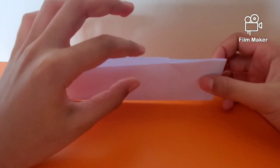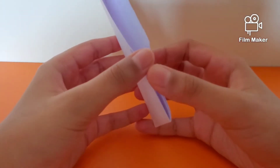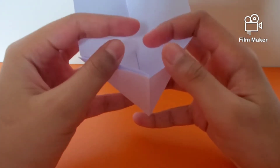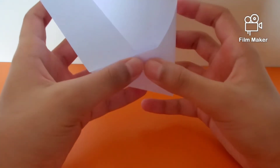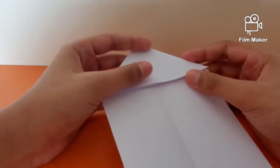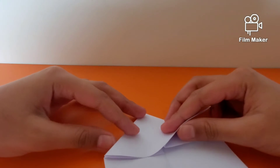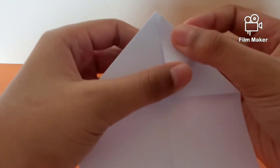Now if you take a close look, you'll see pocket one and pocket two. For the second pocket, you want to flatten it out by pressing onto it like so, and then just flatten things out. This is a water bomb base — you want to fold this point right here up to the top.